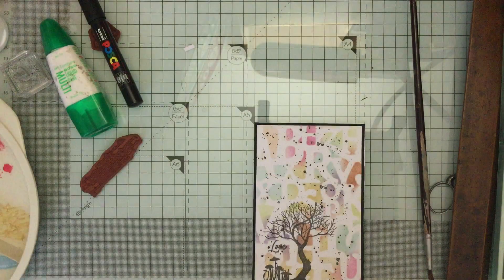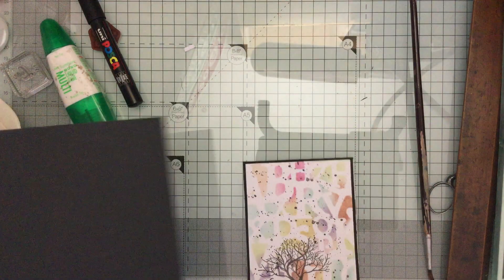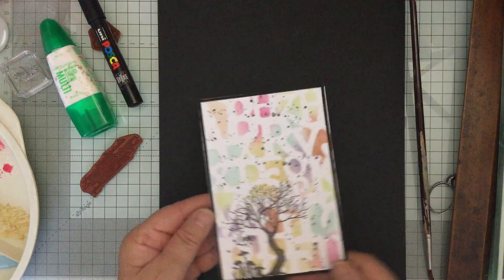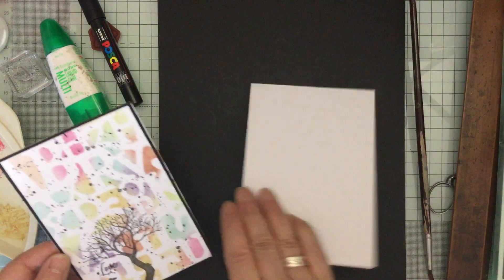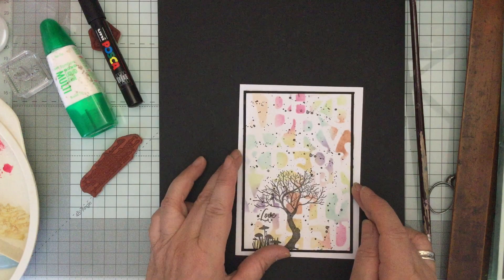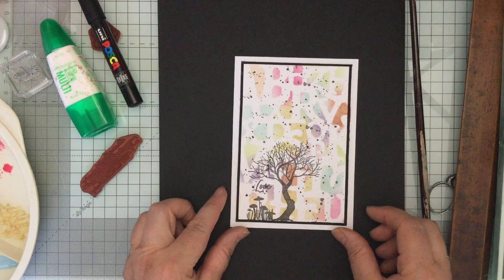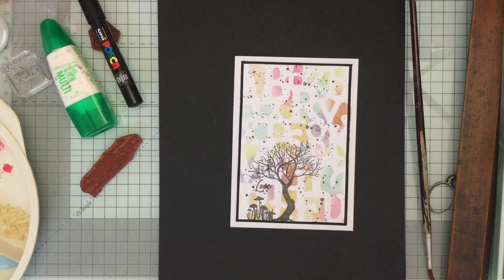Then if I put this on - I'm going to take this off and use my black - that just looks nice on there. Then that's my white card that's going to come in like that on there, and you have a very simple but really, really pretty card with the splatters. I hope you enjoyed that. As always, please stay safe and well, please be kind, and I look forward to seeing you again soon - bye bye!